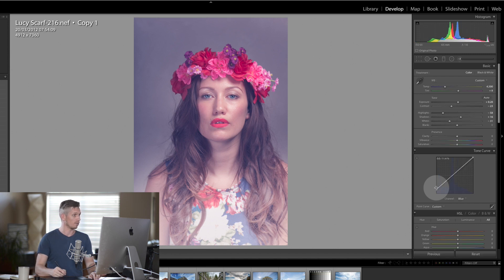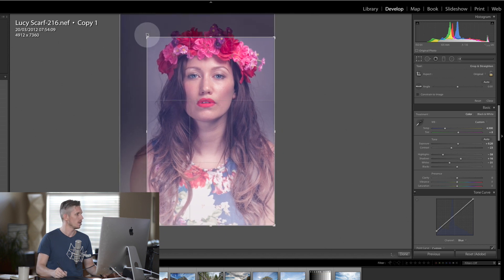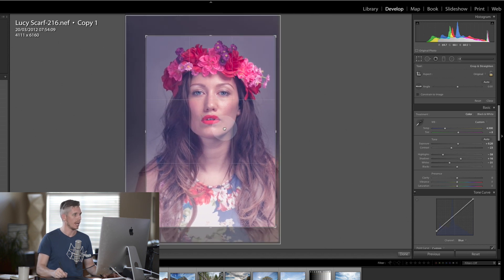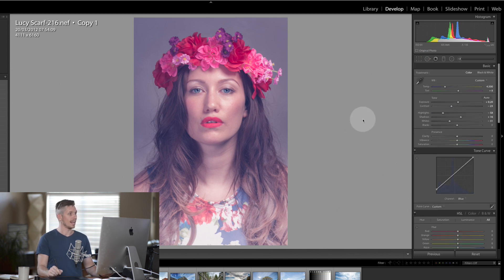I'm now going to add a little crop — I'm going to hit shift to keep the same aspect ratio and drag it in, using my navigator to see what it's going to look like. I'm going to hit the angle button and draw between her two pupils to make sure the eyes are completely aligned.